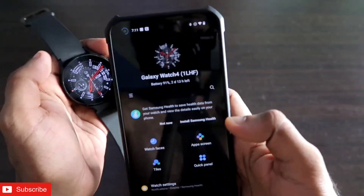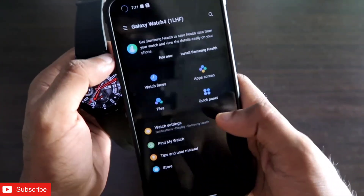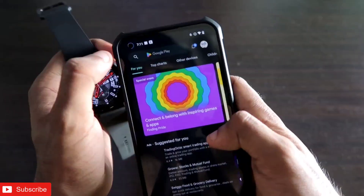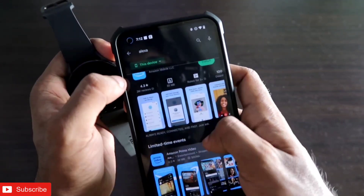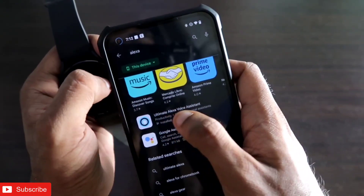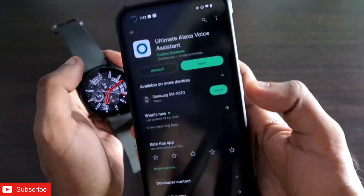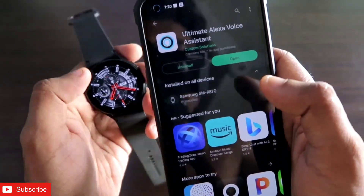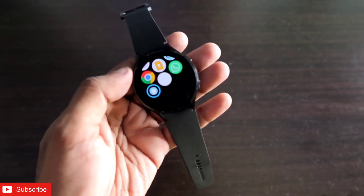This is the Galaxy Wearable app and I have already connected my Samsung Galaxy Watch 4 with this app. Now the thing we need to do is install an app that is available in the Play Store. I'll go to the Play Store and search for an app called Alexa — this is the official Amazon Alexa app. The one you need to install is the Ultimate Alexa Voice Assistant, and you need to install it both on your Samsung Galaxy Watch 4 and also on your phone. I have already installed this app — it is a really lightweight app but works like a charm.